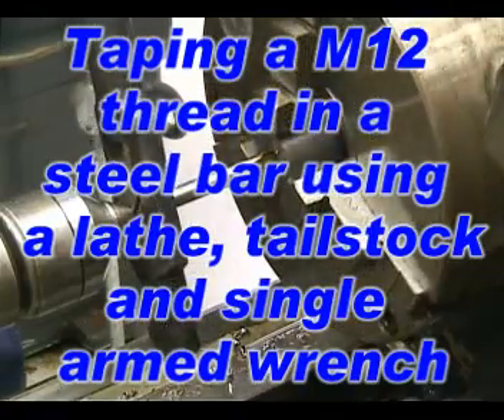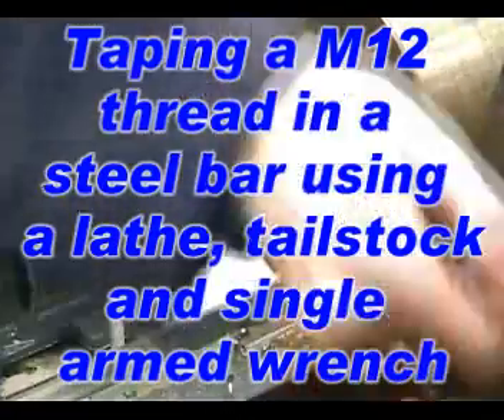Out there backwards, whereas on the taper I don't even think it's full thread at the very end.